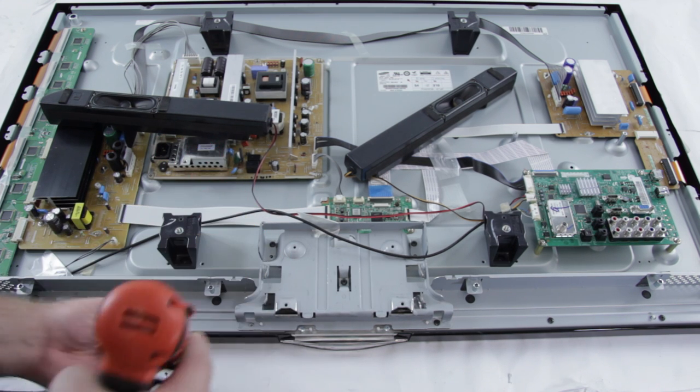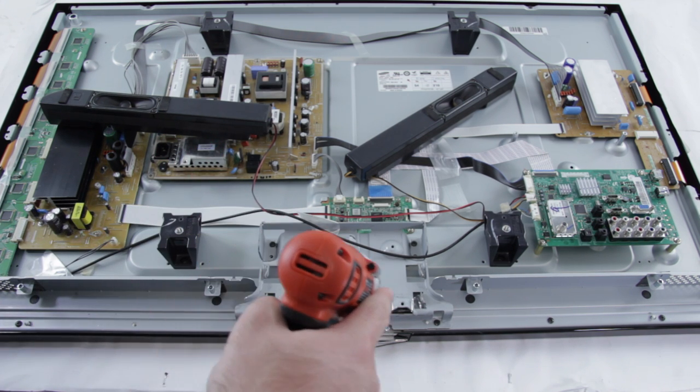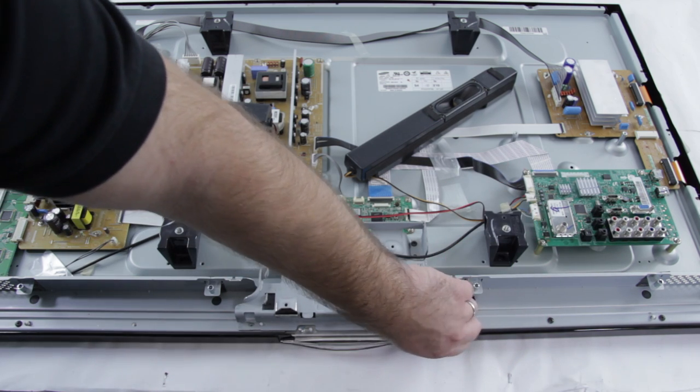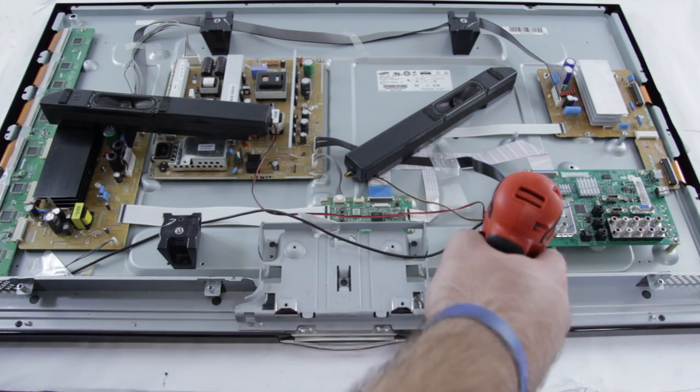Some common symptoms that your TV could be showing that could indicate your address buffers are causing the problem are no picture on the screen, or if you have a blown fuse on the actual buffer.